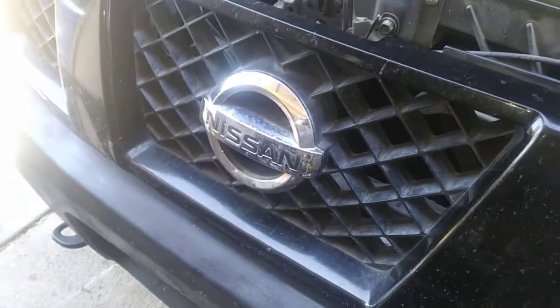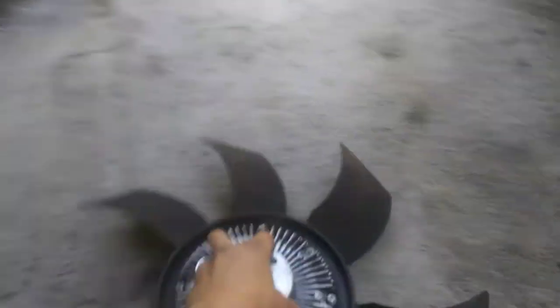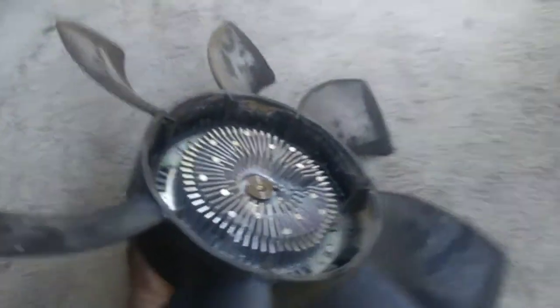I'm working on this Nissan Titan here. We are installing the expansion valve with a new compressor, and we also did the condenser brand new. We're putting the fan clutch back in, but we noticed something — it looks like it's been replaced before. It doesn't look old at all; everything is shiny and pretty new.